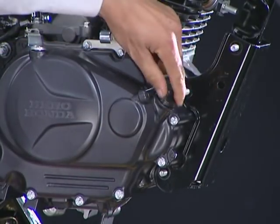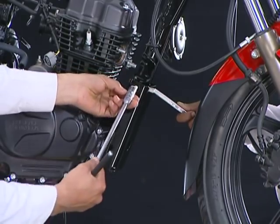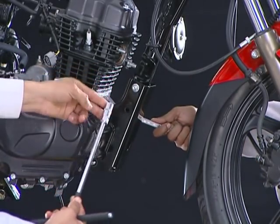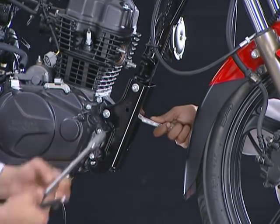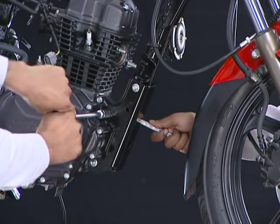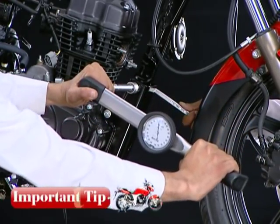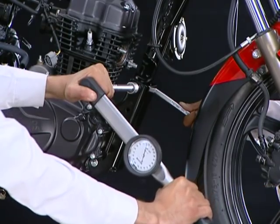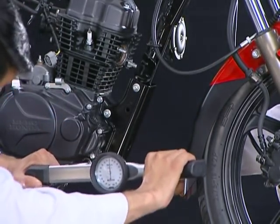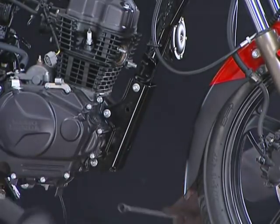Finally, torque the front engine mounting nuts. Remove the dipstick while tightening the front upper nut. Front engine mounting nuts torque value is 2.6 kg meter. Install the dipstick.